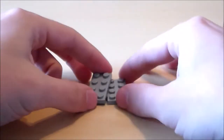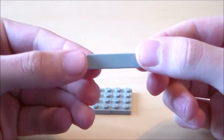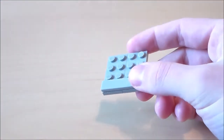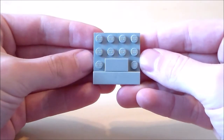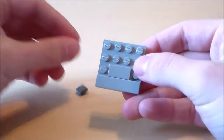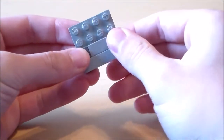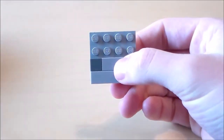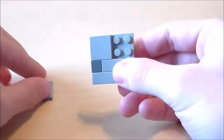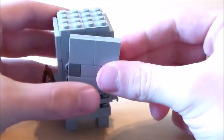Now all that's left is the front of his face. I'm going to start off with a 4x4 plate, then get a 1x4 light grey tile and put that right across the bottom. Then I'm going to get a 1x2 light grey tile and put that right in the center. Next I'm going to get 2 dark grey 1x1 tiles — these will be the eyes — and put one on both sides. For the forehead I'm just going to attach a bunch of plates on top. There's the face for our skeleton, and you can just pop that on.